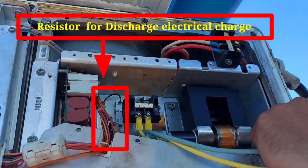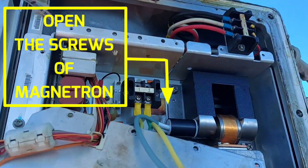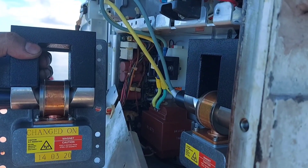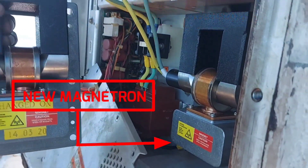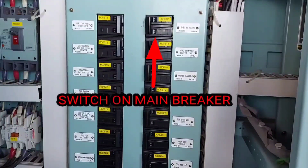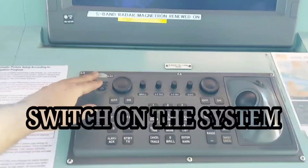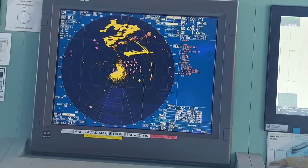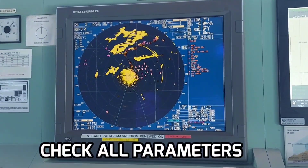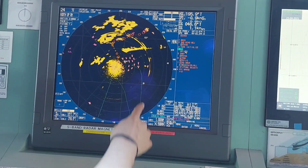Disconnect the magnetron connection and unscrew the securing screws of the magnetron. Replace it with the new magnetron. We have successfully renewed the magnetron. Now we will take the performance reading — first switch on the main breaker of the S-band radar magnetron, then the monitor. Take the performance and compare the parameters.